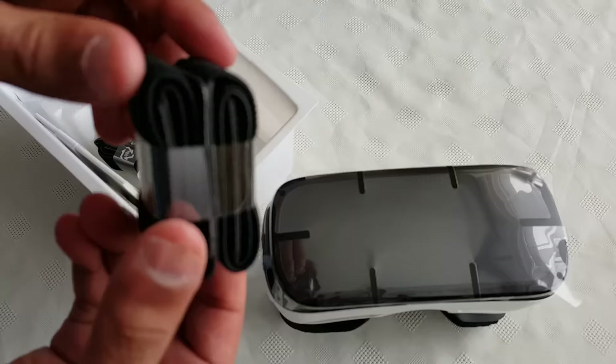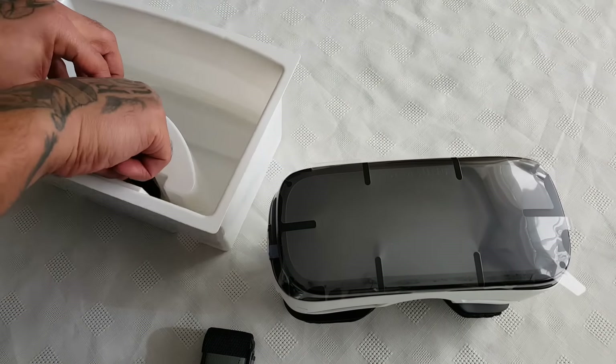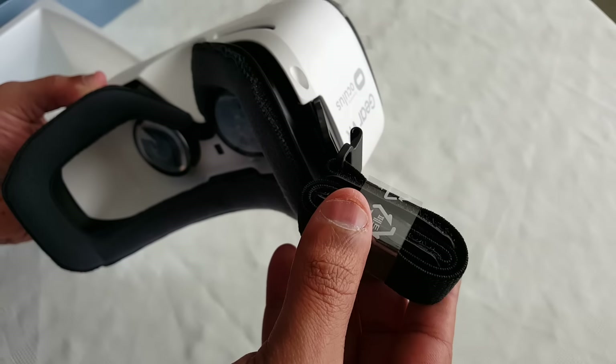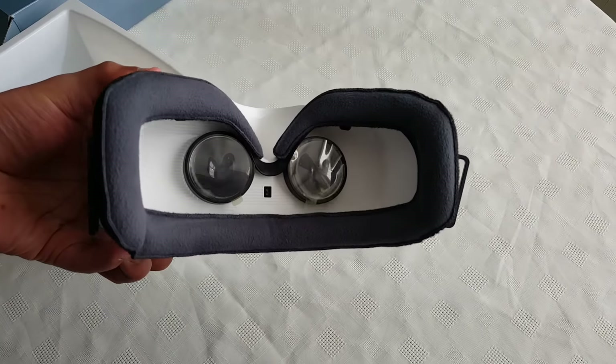You also get these straps to connect to it. These straps you just connect them to the side here on either side, as you can see.